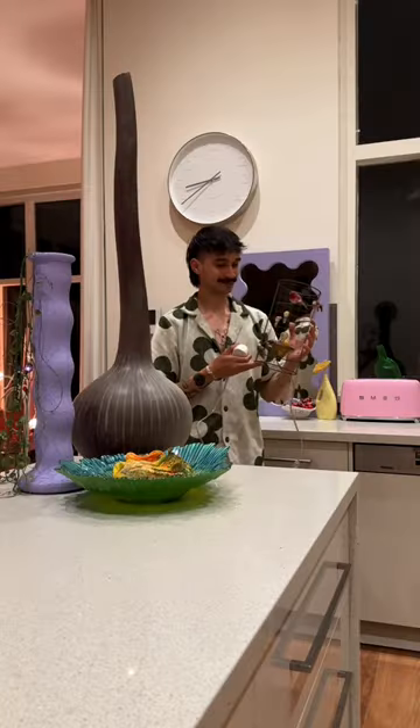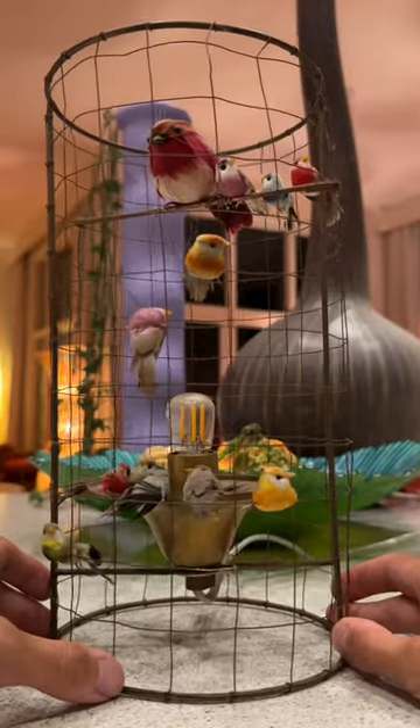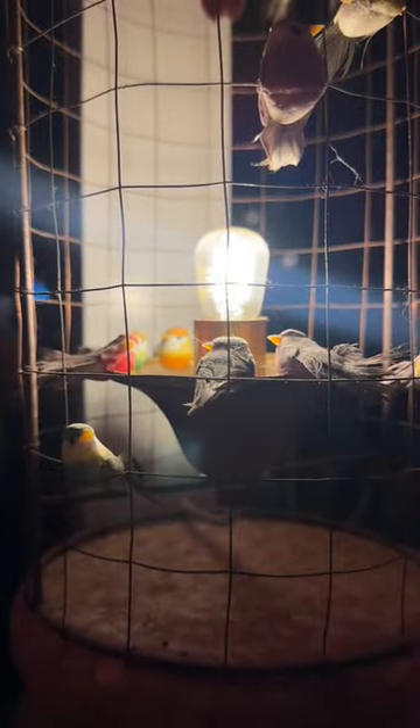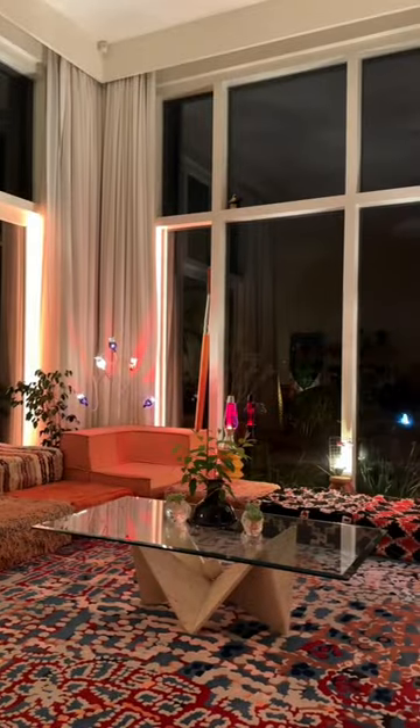This is the Birdcage Lamp, made by an unknown artist in Paris in the 1970s. That's all we know about it at the moment, and it's definitely seen some better days, but we're restoring it. The design features birds made out of painted polystyrene, which has then been covered in real feathers.